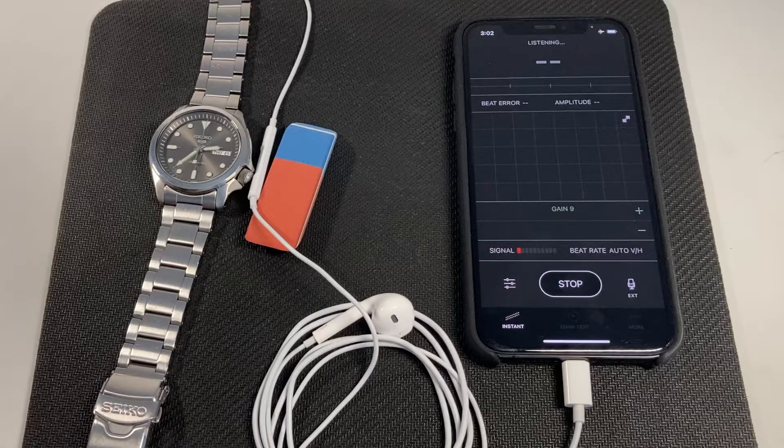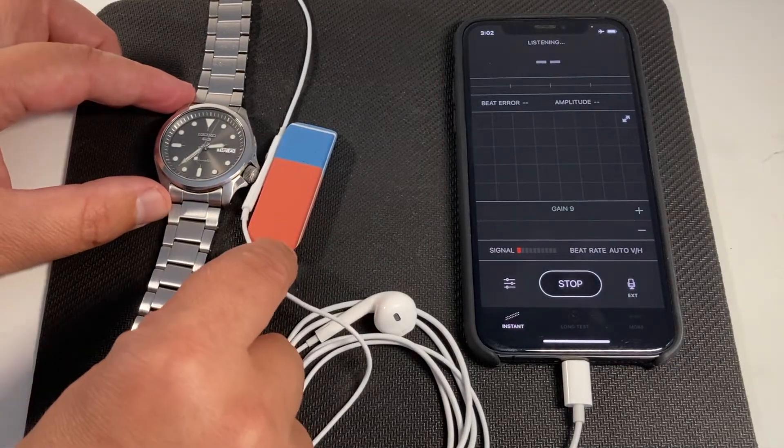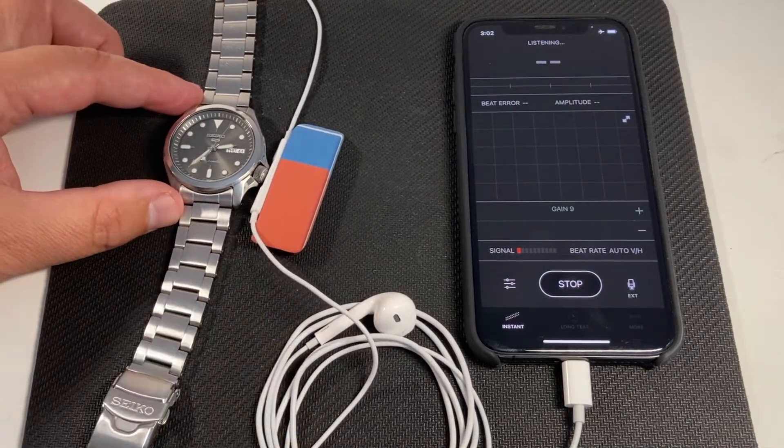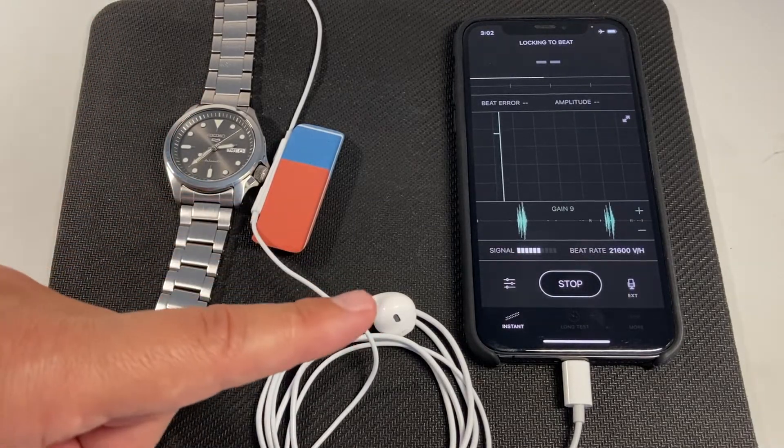Ideally, the headset microphone and the watch crown should be slightly pressed together, as this greatly improves the level of detail and diagram quality. The better the contact, the stronger the signal.